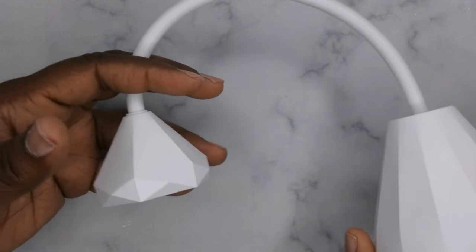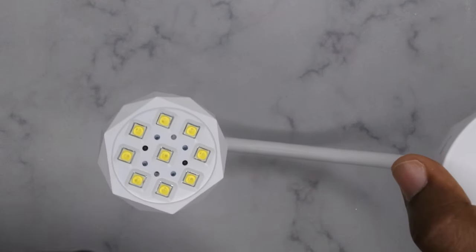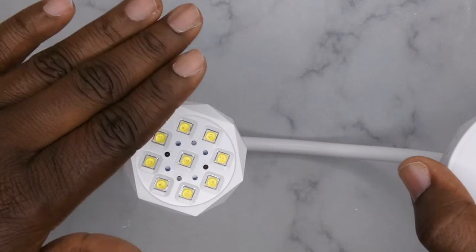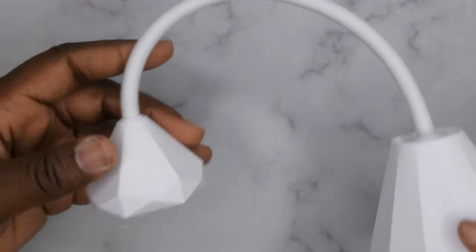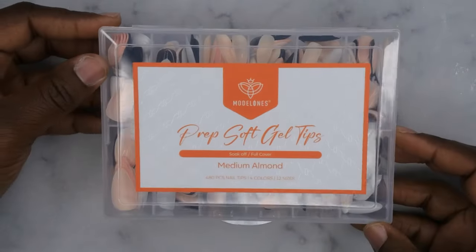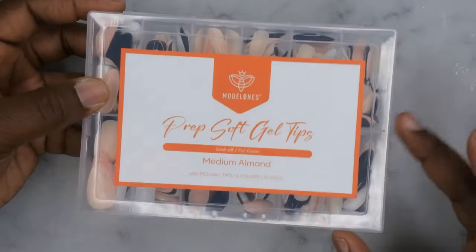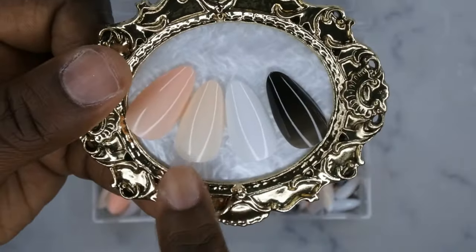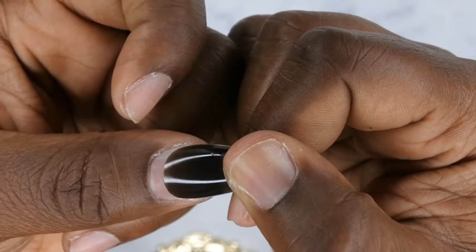The first thing you'll need is a gooseneck lamp. I'm going to be using one that is motion sensor, so as you can see, when you put your hand in front of it the light automatically turns on. I absolutely love this light — I think it is a huge game changer for gel X nails and press-ons. Next, I'm going to be using these pre-colored soft gel tips from Model Ones. They come in four different colors, were super affordable, and I'll link them down below.